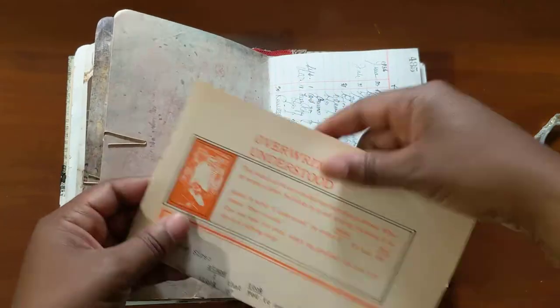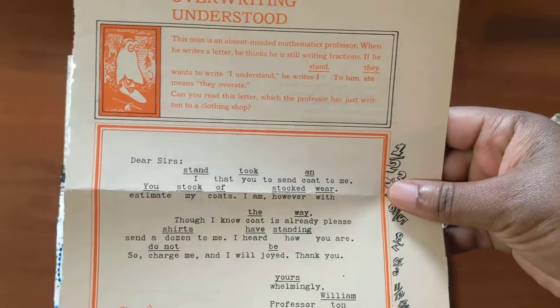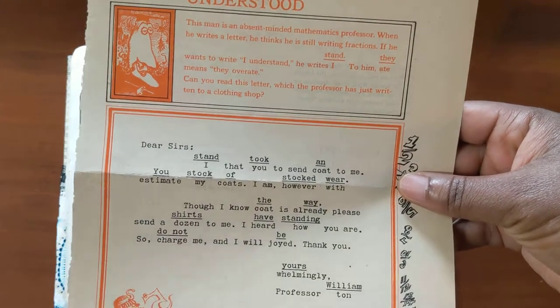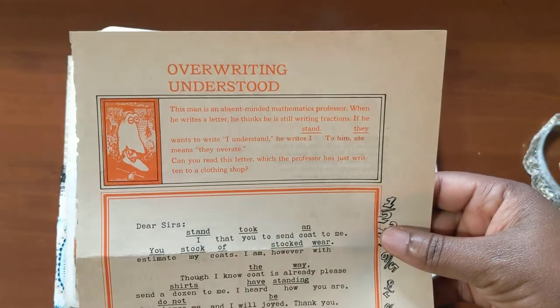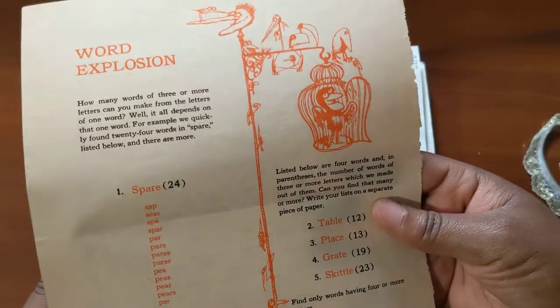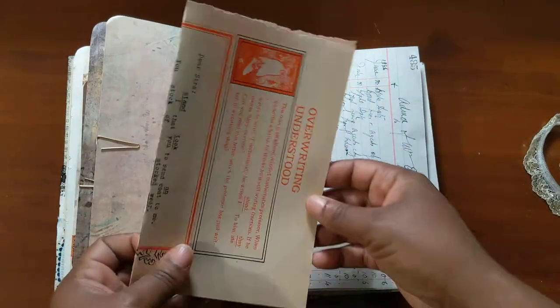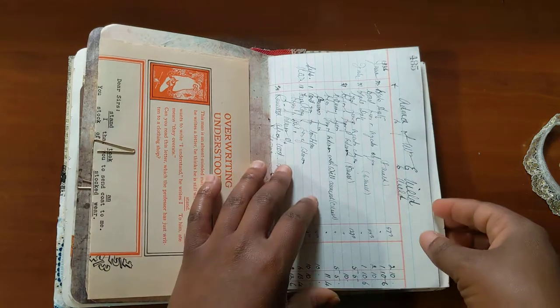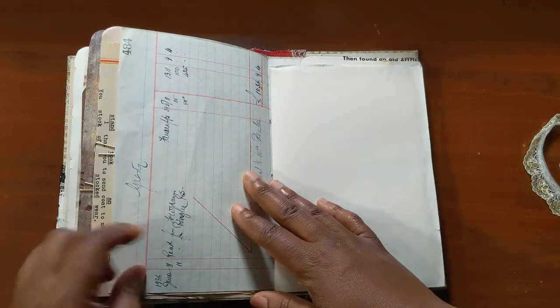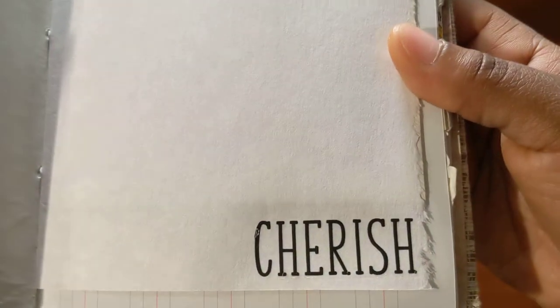I got this from a used bookstore — can't remember where — but it's really really cool; it has all of these kind of word games. Some ledger paper. Dollar Tree rub-on.